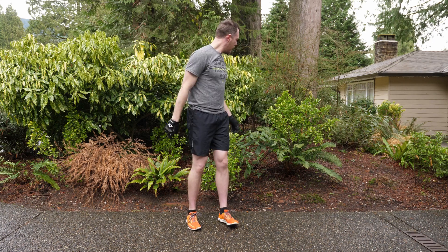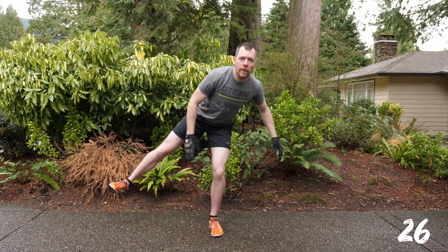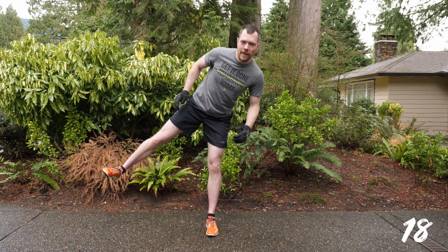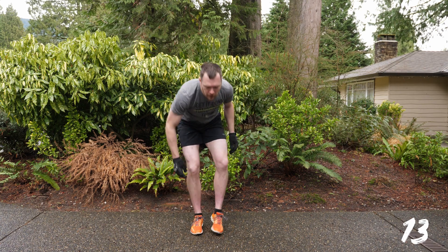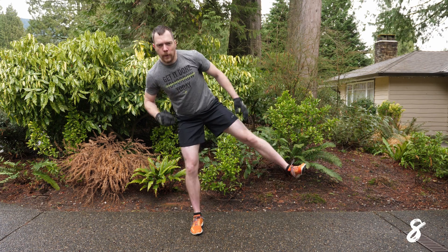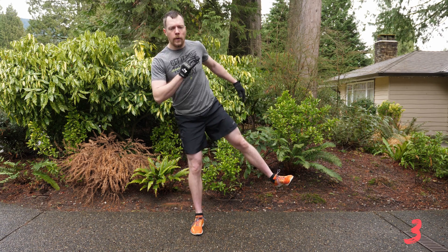Next we're going into the side leg lift skater. This is an iso squat with the leg held out — 15 seconds on each side. Start on the left leg and go down. You're holding that right leg up as you reach your right hand across to your left foot and you're squatting down. Try and keep your chest and eyes up as much as possible. Switch legs — reaching your left hand across to your right foot, left leg is up the whole time. The higher you can get this, the better. This is all about the outside of the hip flexor.